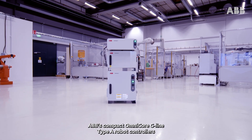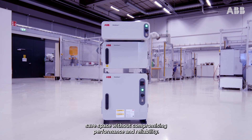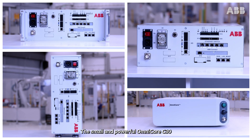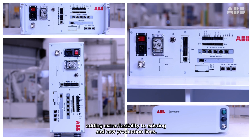ABB's compact Omnicore C-line Type-A robot controllers save space without compromising performance and reliability. The small and powerful Omnicore C30 brings extensive integration possibilities, adding extra flexibility to existing and new production lines.